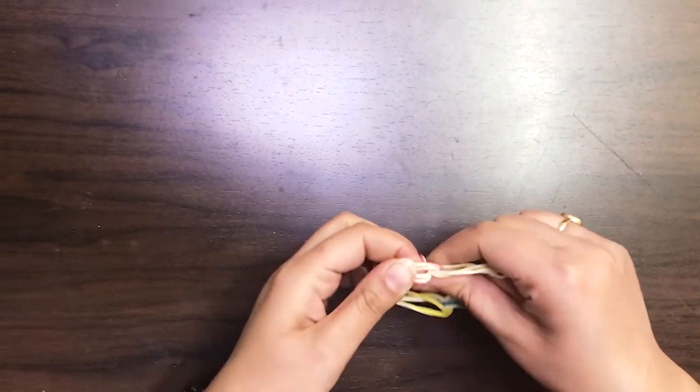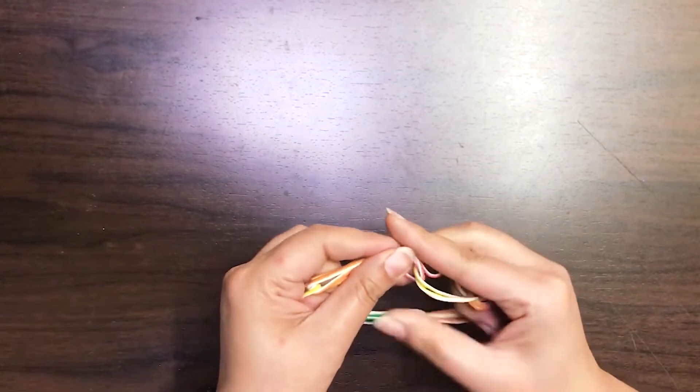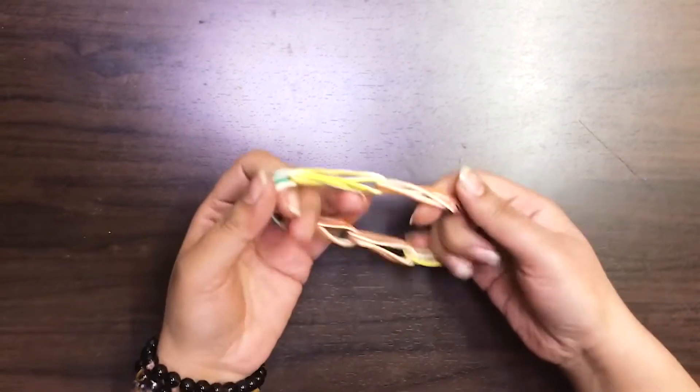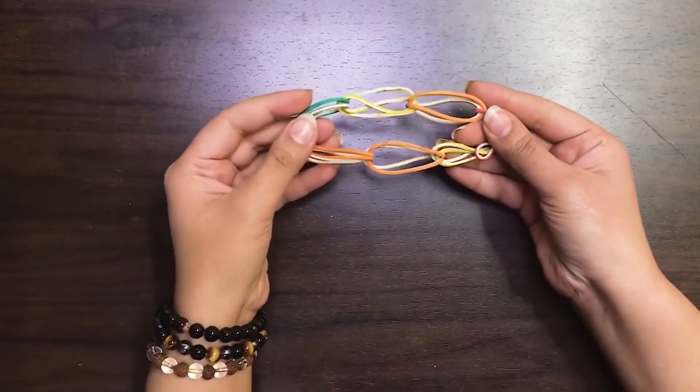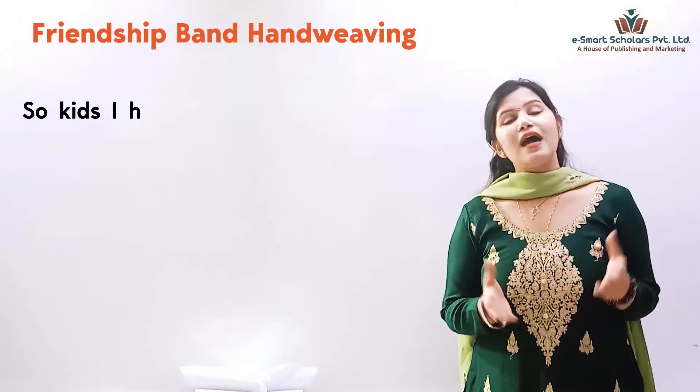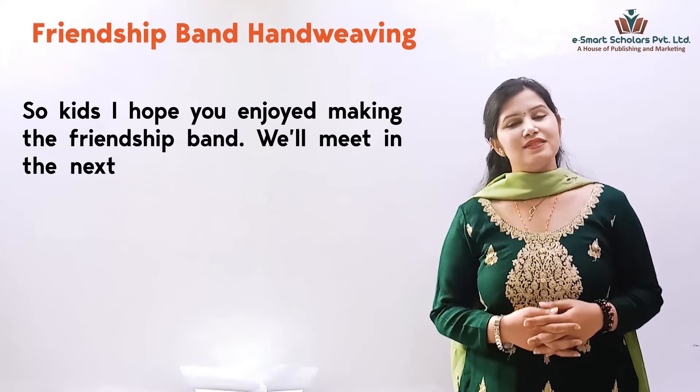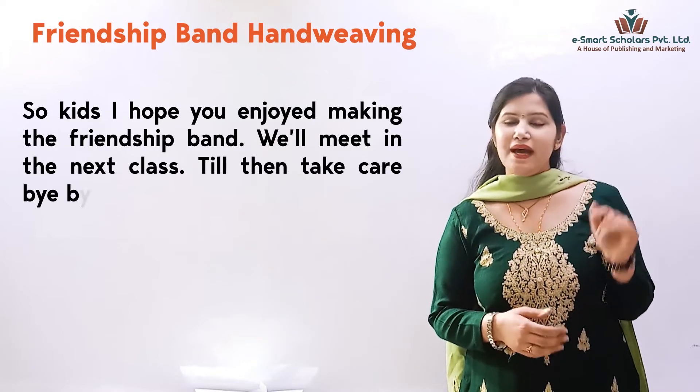Our friendship band is ready. It looks fantastic. Gift it to your friends and wish them Happy Friendship Day. So kids, I hope you enjoyed making the friendship band. We'll meet in the next class. Till then, take care. Bye-bye.